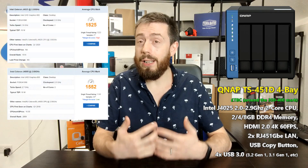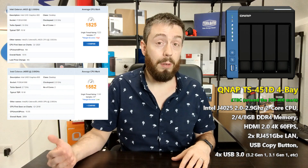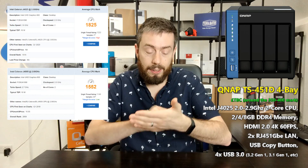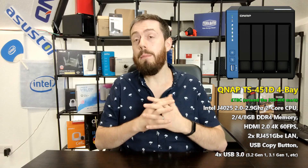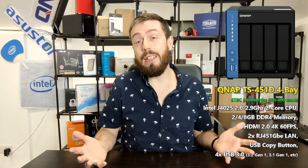Looking at CPU benchmarks, comparing this J4025 against the J4005 found in the 251D, this is a lovely option for those who loved the 251D but wanted four bays instead of two — although you do lose PCIe. I really hope QNAP reconsiders releasing the 451D outside of China because there is a market for it. Check out the NAS Compare link in the description to learn more, and visit the guys at span.com — NAS experts with 25 years in the business. Click like if you enjoyed this, subscribe to learn more, and I'll see you next time.